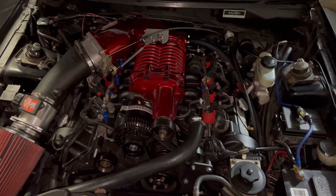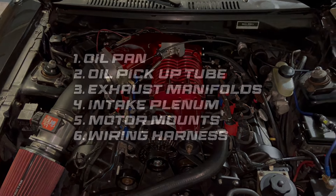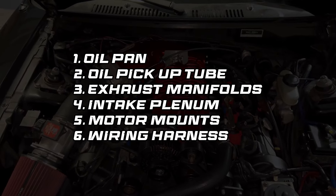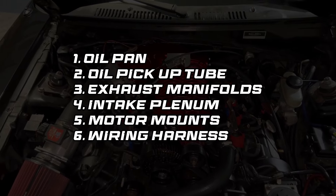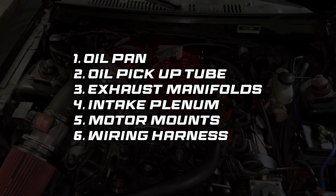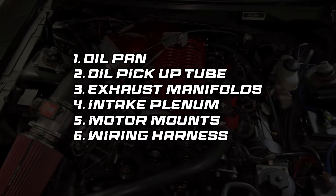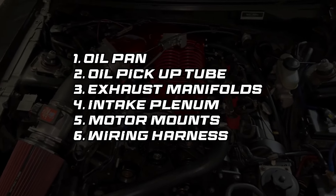In terms of things you have to swap, there are only six real major items. Number one is going to be your oil pan. Number two will be your oil pickup tube. Number three will be your exhaust manifolds. Number four will be your intake plenum, because the Crown Vic intake goes to the driver's side instead of the passenger side like on the Mustangs. Number five is going to be your motor mounts. And number six is going to be your wiring harness.